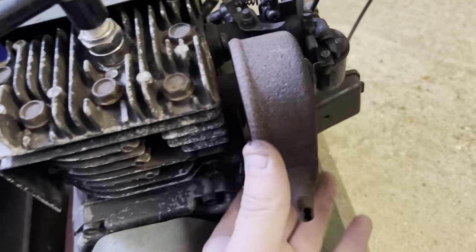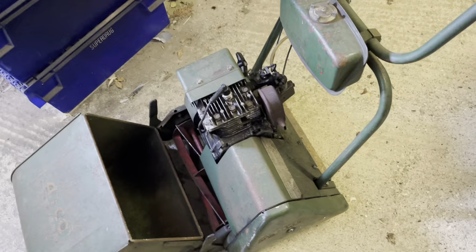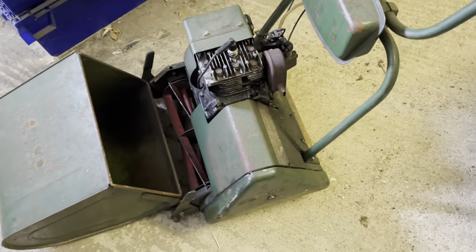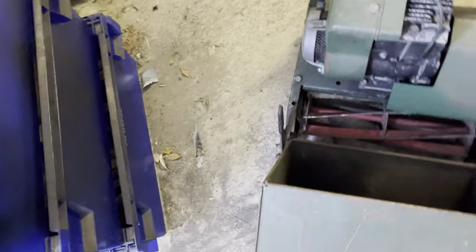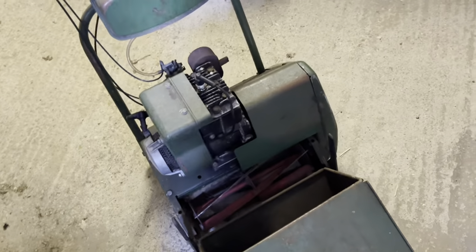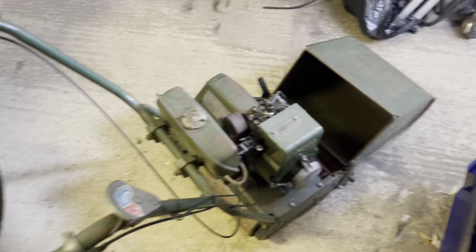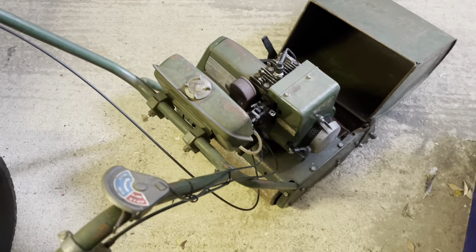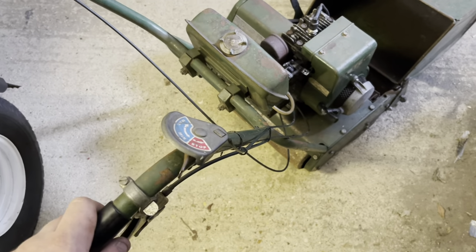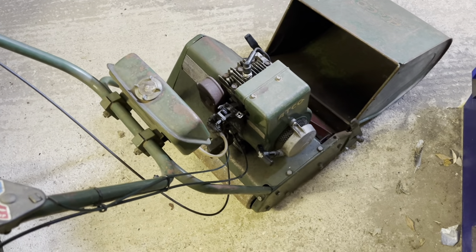I'm going to have to tighten the exhaust up before we try it. I didn't expect it to make a lot of money because it's just an old normal mower. I mean, the guy only got 54 pence off it once eBay took their charge. And if you're like me and you like restoring old stuff - say you need this piece here and you go on eBay, they want £25 for that with a cable. So let me just tighten the exhaust so we can see if it runs.